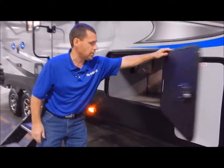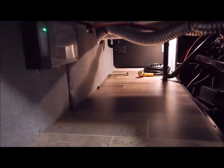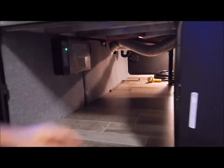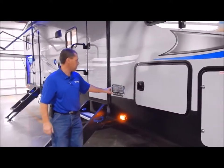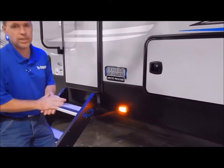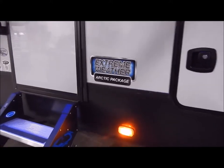Pass-through storage here in the front passes through to the other side, giving you a lot of nice storage. You'll also notice the decal right here that says extreme weather package. This does have heated and enclosed tanks, so it is ready for cold weather camping.